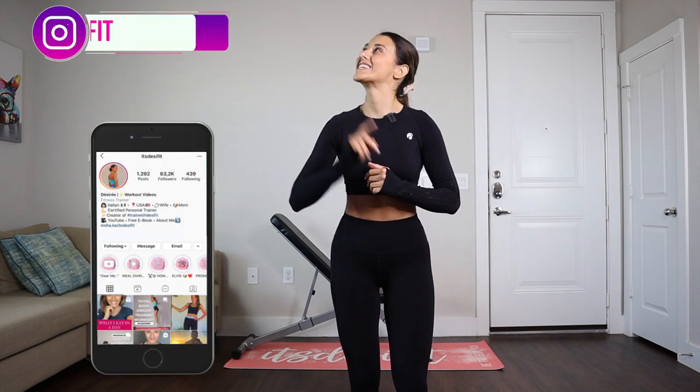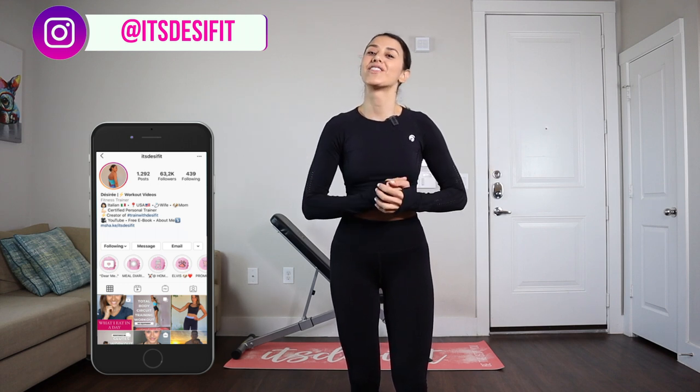Hello friends, welcome back to my YouTube channel. It's your girl, it's DesiFit. You can find me on the channel where I post tips and tricks on how to live a healthy lifestyle, recipes, workouts, and more.